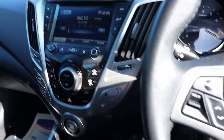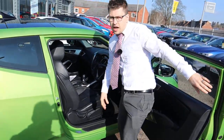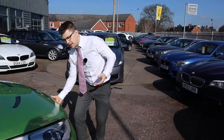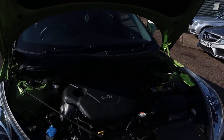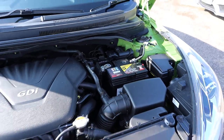Let's see if we can find that bonnet catch and have a little look under there. It's really beneficial for us to take cars in part exchange — we get to meet the previous owner, see what type of person they are. It helps me as a salesman, but also you as a customer, knowing we've got complete confidence in the car's history. Very clean under there — not much to report.